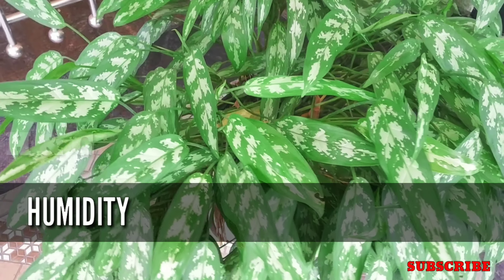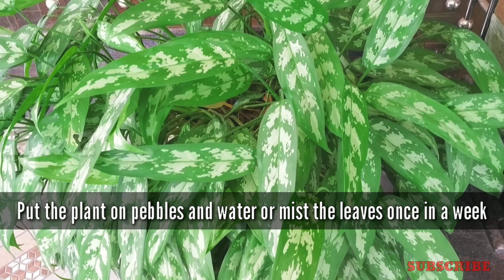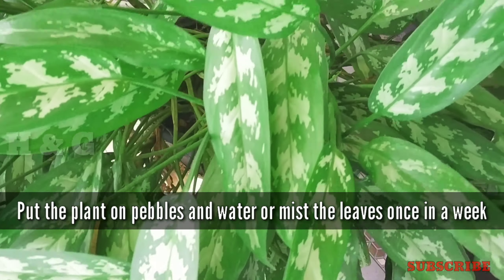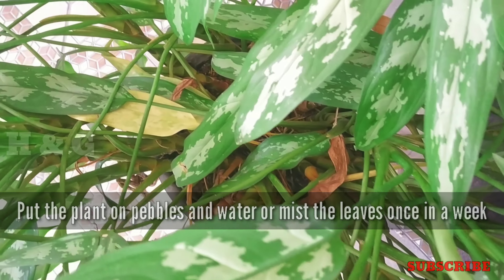The next factor is humidity. If you think your plants look stressed due to lack of humidity, fill the saucer with pebbles and water. Put the plant on the pebbles but make sure the drain holes of the pot aren't submerged in water.